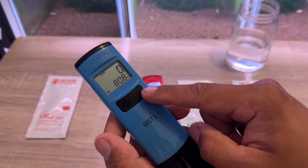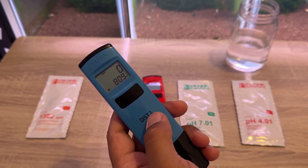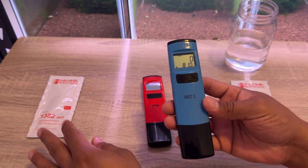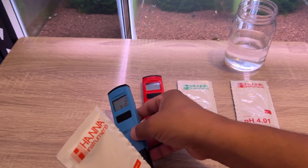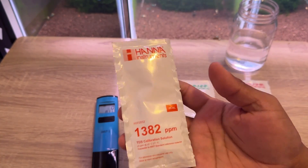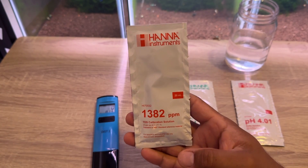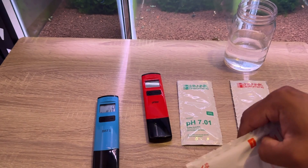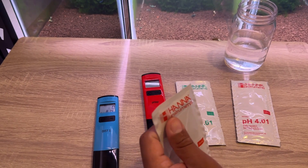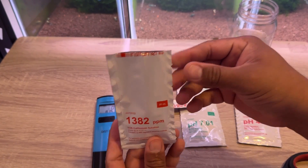Today we're gonna calibrate it before we use it. I have some oral water — we're gonna make sure to rinse it with oral water before putting it in the tank. This should be a very easy process. These meters also come with some of these calibration pouches. The TDS meter comes with six of these pouches, while the pH meter only comes with two, just in case some of you guys were wondering.